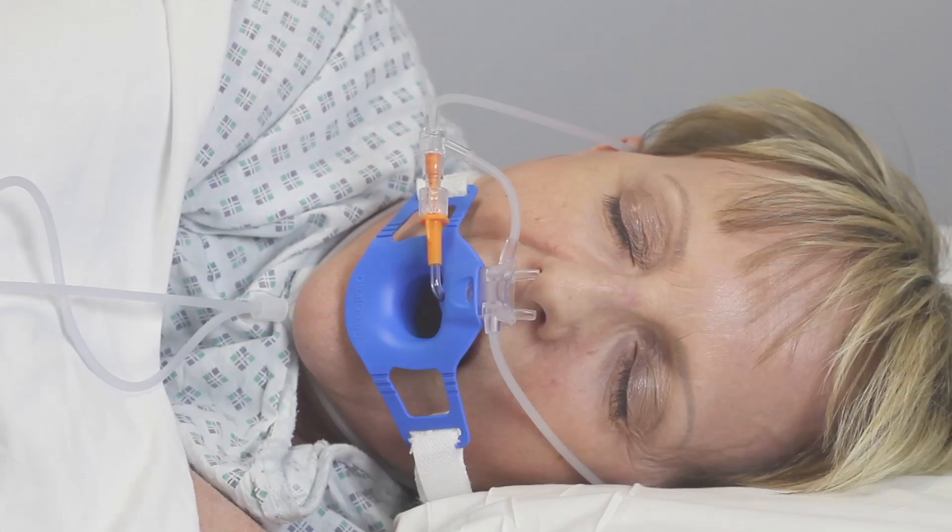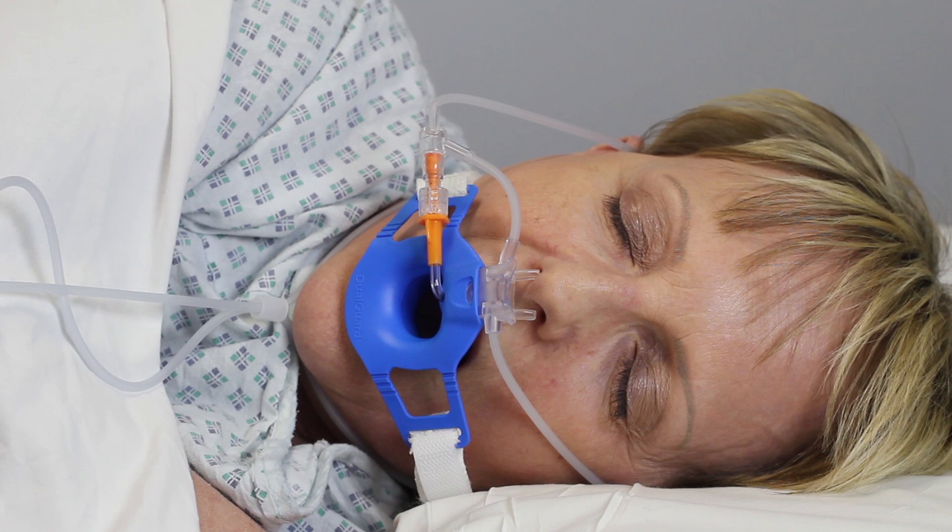Once Dual Guard is secured, the endoscopic procedure can begin. Depending upon patient anatomy, the nares may or may not be fully inserted into the patient's nostrils. Dual Guard will still be fully functional.